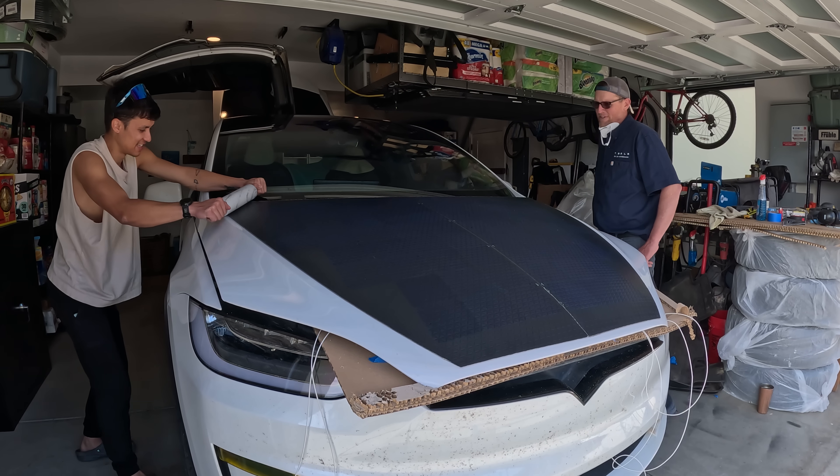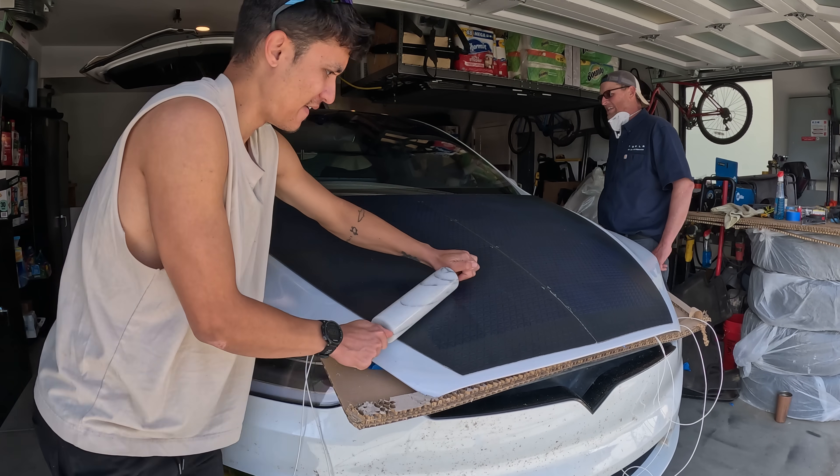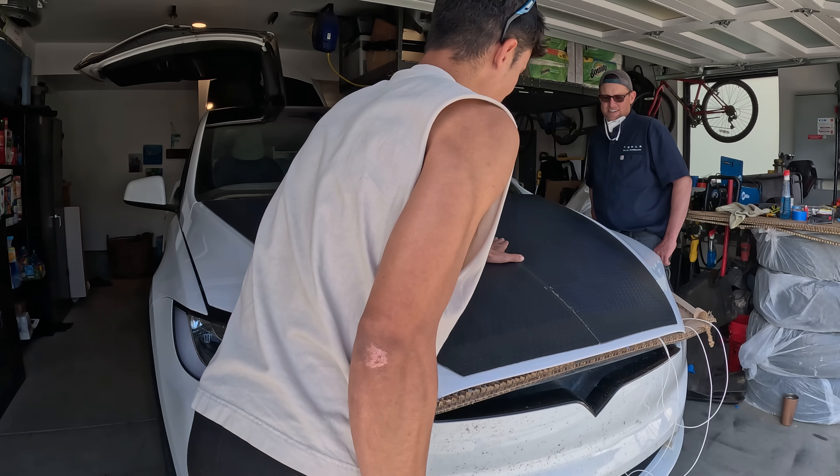The third method for installing hood solar panels is a rolling pin. These angles look so clean — they did such a good job on this.